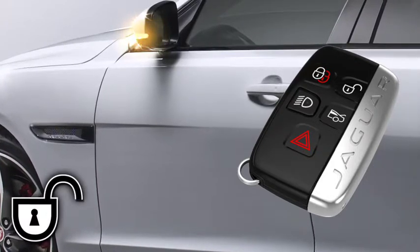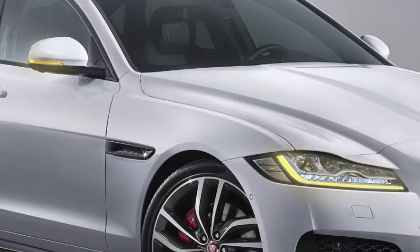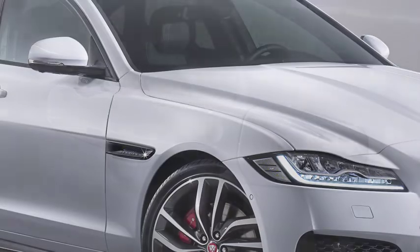This disarms the alarm and unlocks the doors. The hazard warning lamps flash twice to confirm that the unlocking procedure has been successful.